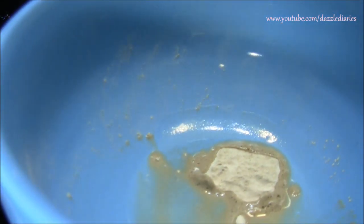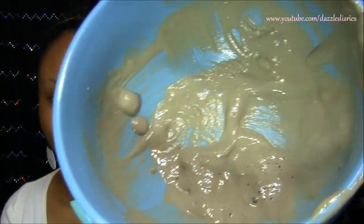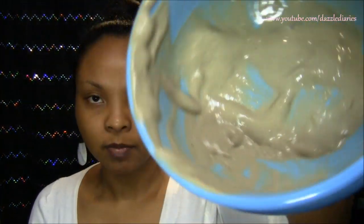When you pour it in, it's going to fizz a little bit — don't be alarmed, that's normal. After mixing it together it looks like this. The back of the jar says to do half and half — one part vinegar to one part clay — but I find that a little runny. I like it a bit thicker, so this is the consistency I use: not really runny, like a proper mask.